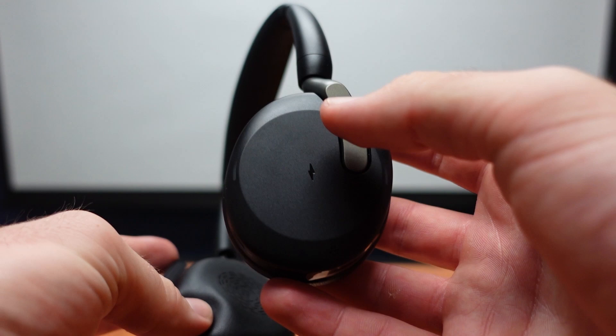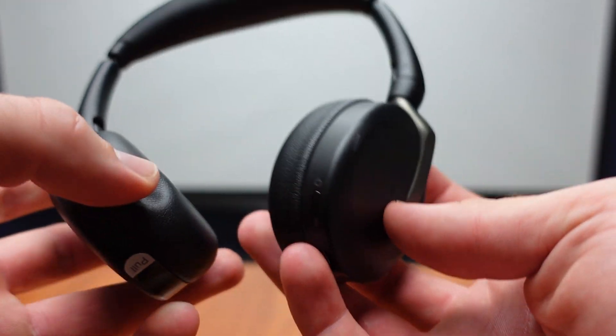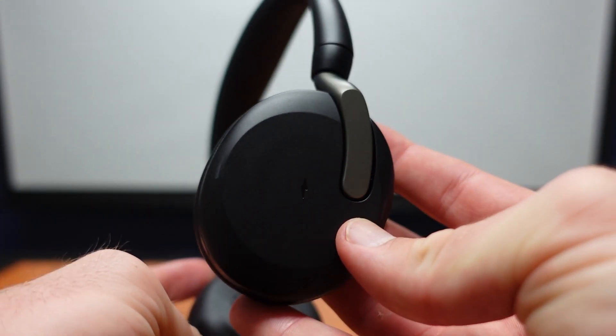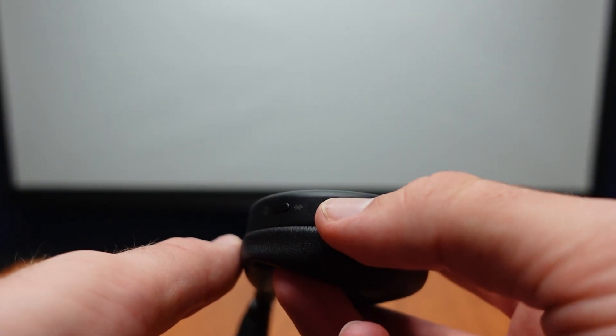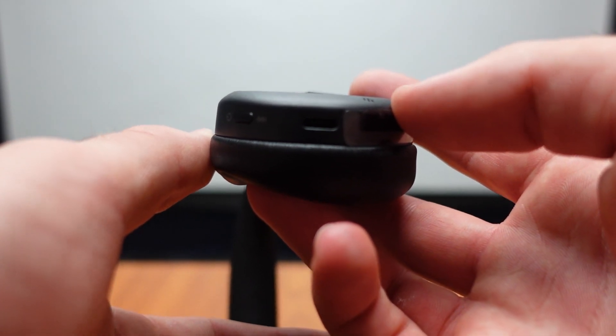If you were to have the wireless charging pad, you would find the side with the little lightning logo and place it flat down on the wireless charging pad to charge. But since this specific headset does not have it, you find the charging port right here and just charge it normally.